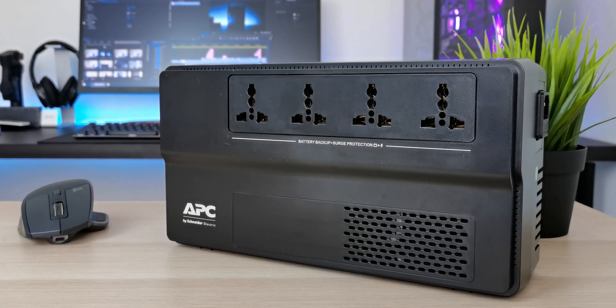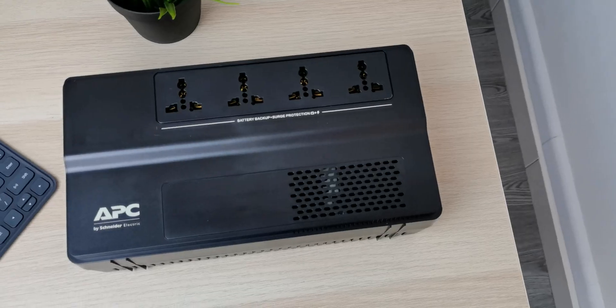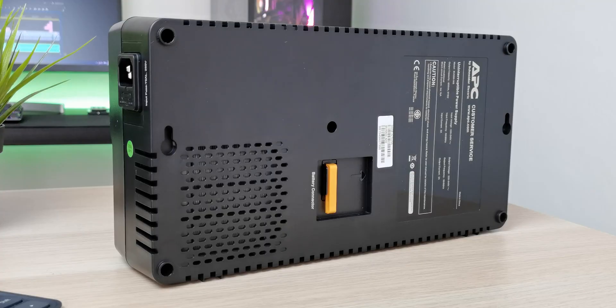There are 4 universal output connections and it has a sleek yet slim modern design that can be placed upright, flat, or wall mounted for easy installation.